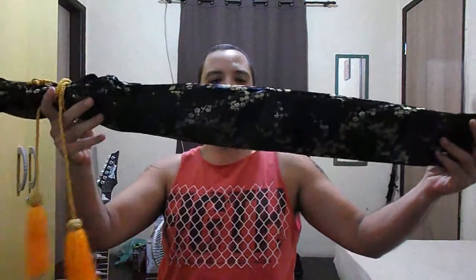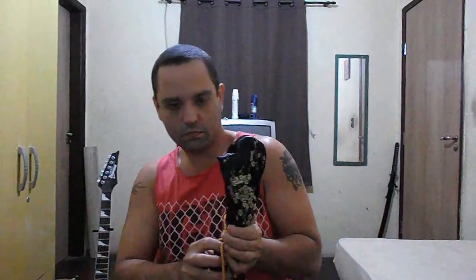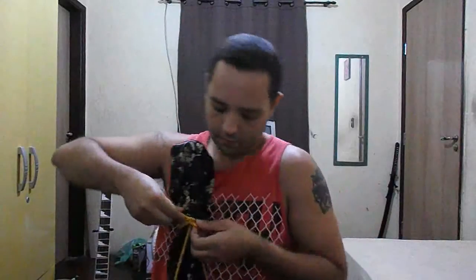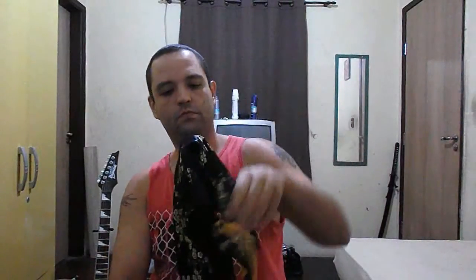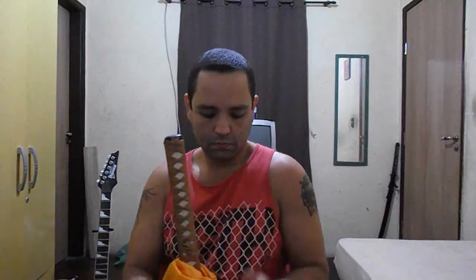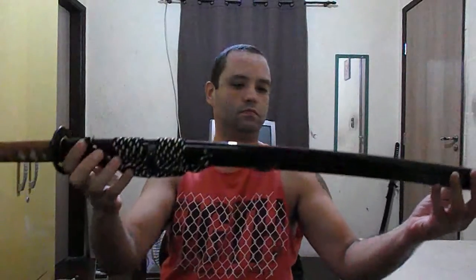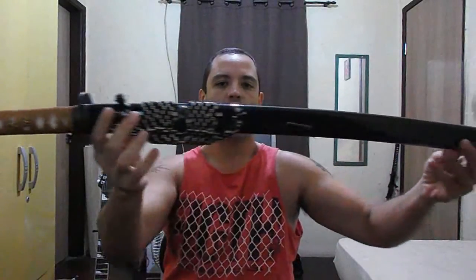It came with this nice silk bag. I hope you can see it well.